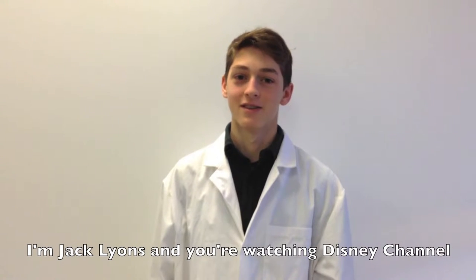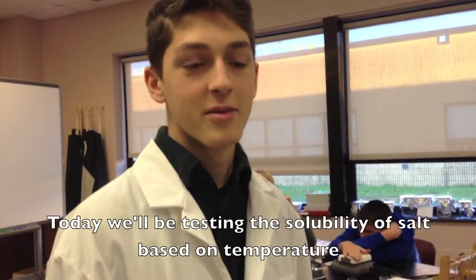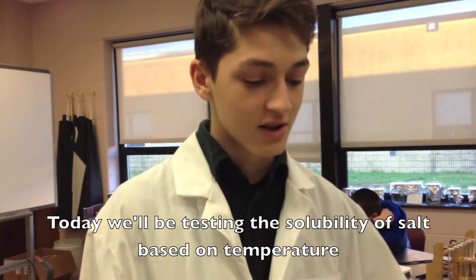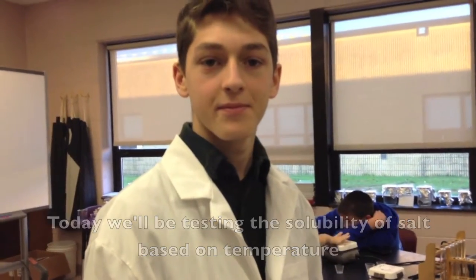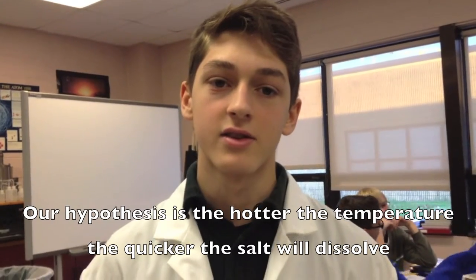I'm Jack Lyons, and you're watching Disney Channel. Today we'll be testing the solubility of salt based on temperature. Our hypothesis is, the hotter the temperature, the quicker the salt will dissolve.